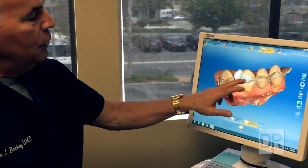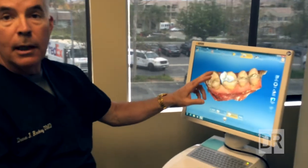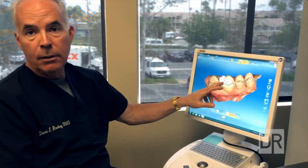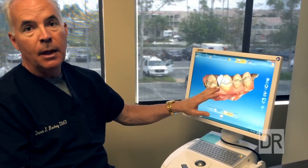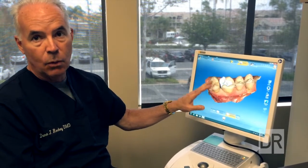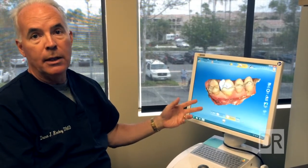Here's the solution that the computer proposed, and then we can wirelessly send that to the mill in our laboratory. The mill will actually grind that piece within a matter of 10 minutes or so, depending on its size. We can bring that back to the patient chair with the patient waiting, tooth still numb, still in the dental office in one visit, and we can glue that in, trim it, polish it, and send the patient out with a tooth that is finished in one day.